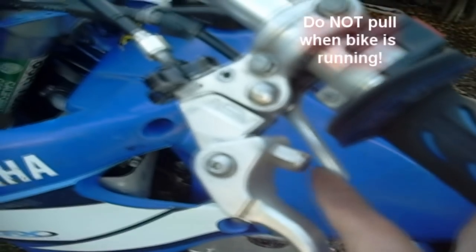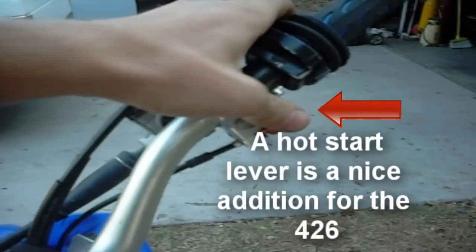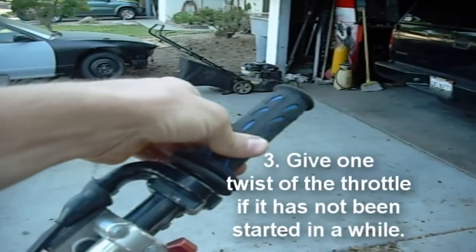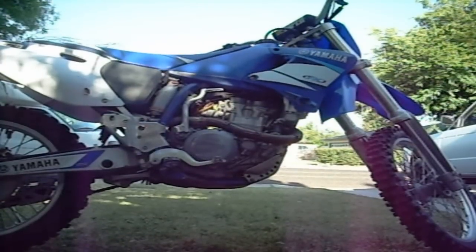If the bike has been sitting for a while, I usually give it one twist of the throttle. If you're coming from two-strokes, you should never twist the throttle when trying to start a four-stroke — it's completely different.